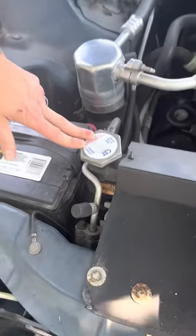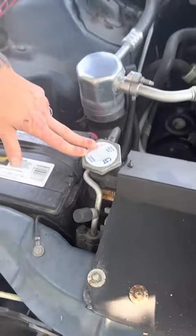The next thing is your radiator cap. Whatever you do, do not ever take this off if your car is hot. Personally, I would wait 45 minutes to an hour.